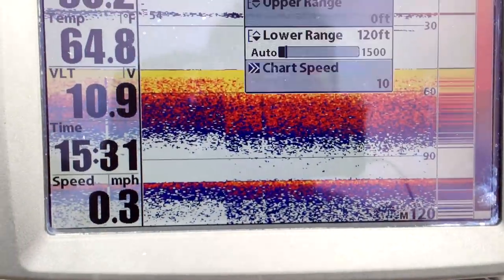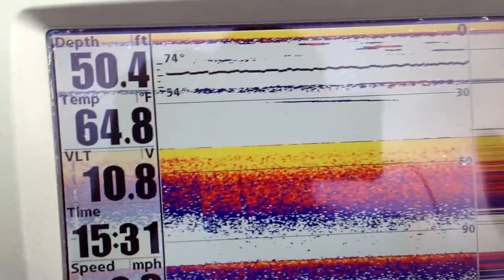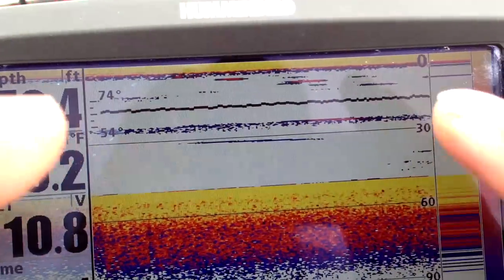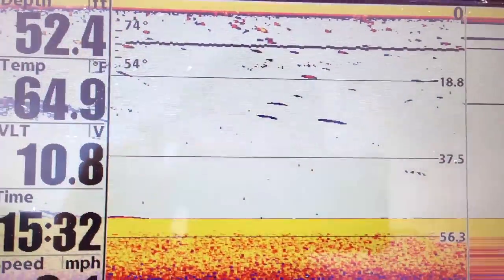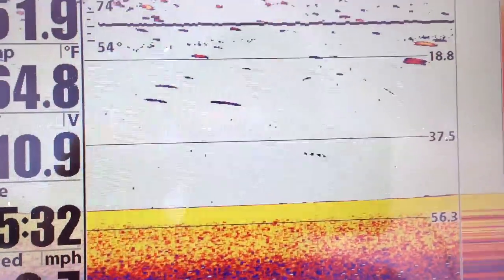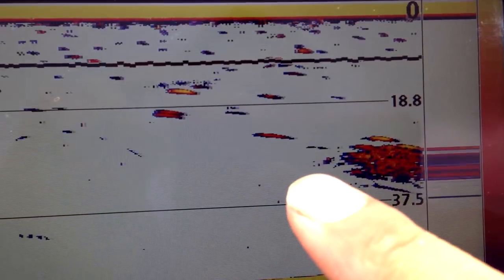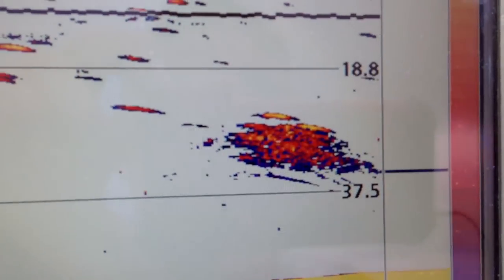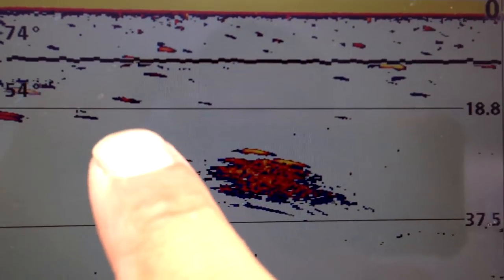If I'm in 10 feet of water, I just set it to 10 feet. You might ask why not leave it in automatic — if you leave it in automatic and go into 10 feet of water, the image gets really cluttered and you can't see any detail. Now let's focus on marking fish while the engine's on. I'm getting some arcs here — they're not perfect arcs. With my experience, these are not fish; this is just clutter in the water column. This is what a real fish would look like.